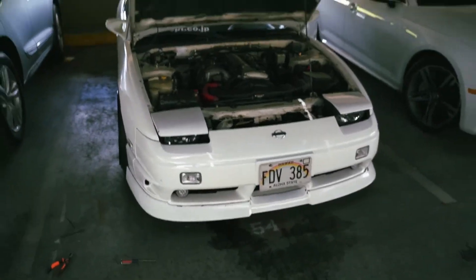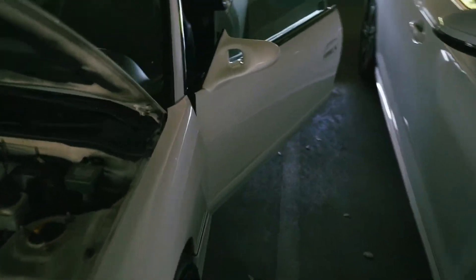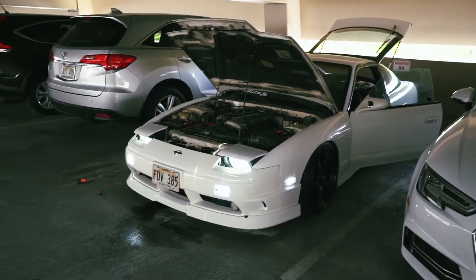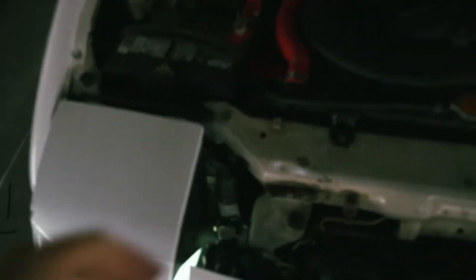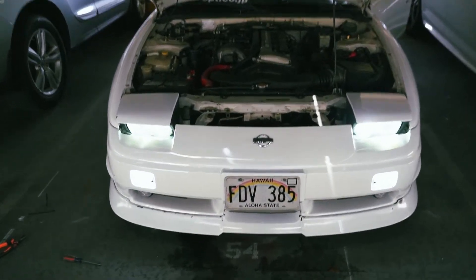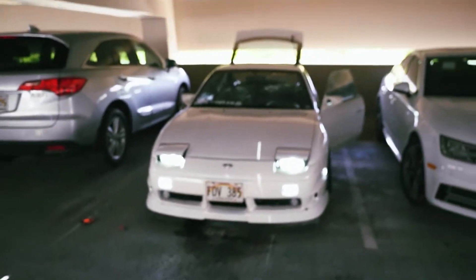What do you guys think? It's pretty cool, right? It's hella JDM mod. Turn it on again — it definitely looks a lot cooler with the half-eye. Let me adjust this a little bit more. Yeah, that looks pretty good. Nice.